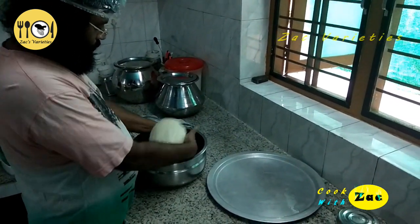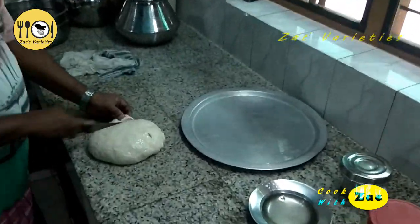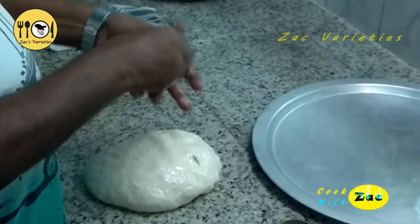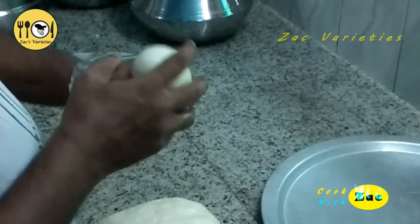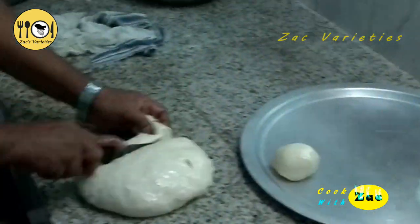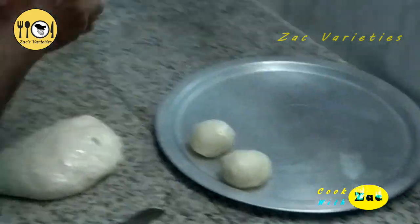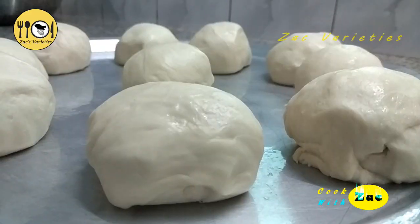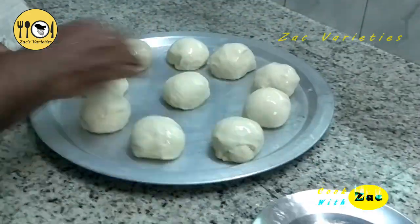I have a video on the link for this video — it is not possible for this time. This is a parotta. It is not a parotta. In the first place, you can use a parotta. It is a parotta.